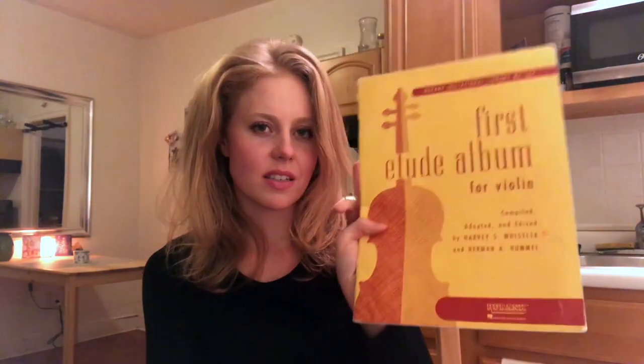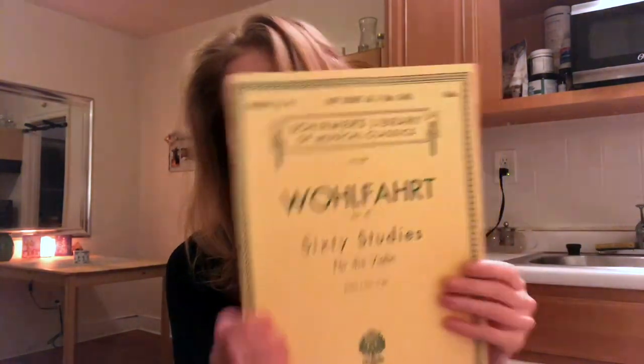When you're a little more advanced — when you've finished that first etude book and are finding it easy — I would move on to Wohlfahrt. This is actually Book 2 here, so it might look a little scary. I'm not sure where my Book 1 is, but the exercises are just a little bit harder.